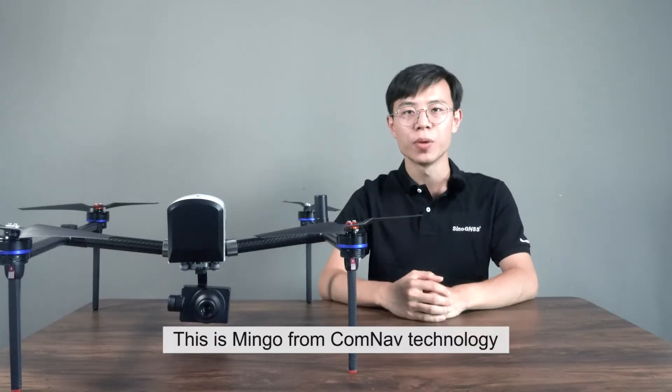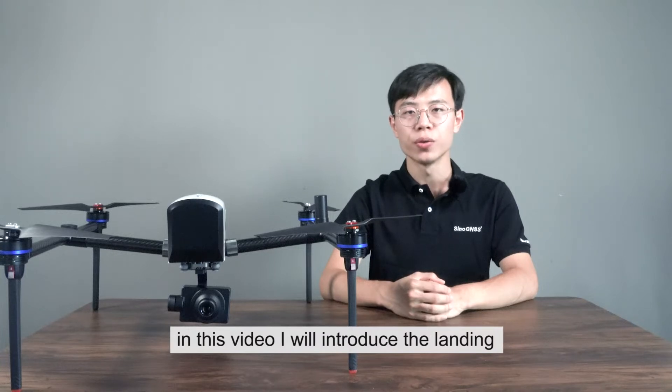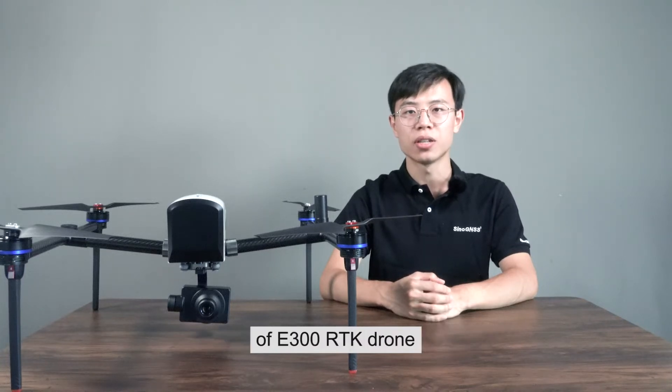Hello everyone, this is Mingo from ComLab Technology. In this video, I will introduce the landing OV300 RTK drone.